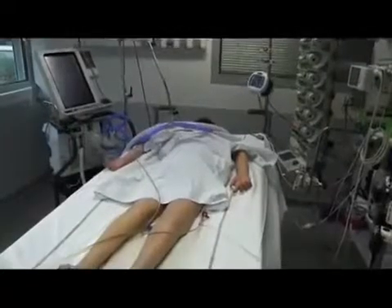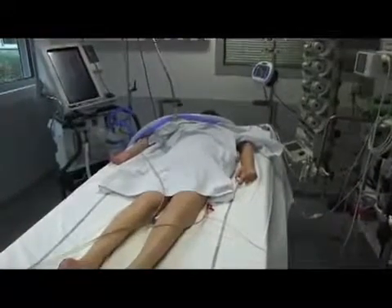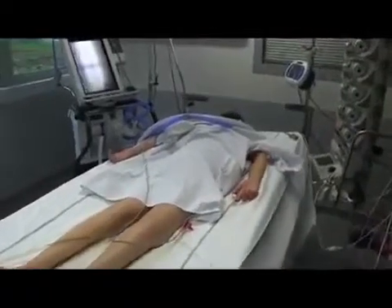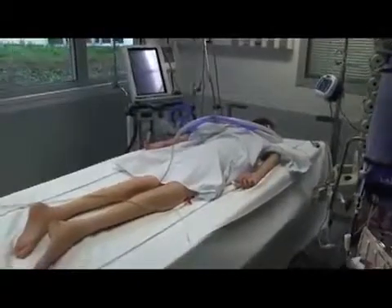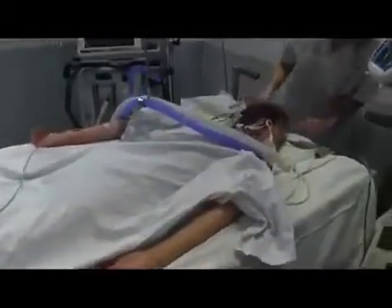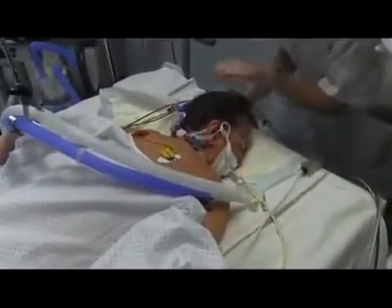The fifth step is post-proning installation. The patient is moved to the center of the bed. The head is turned laterally and moved every two hours. The endotracheal tube must be easily accessible. Care should be taken to close the eyelids tightly and avoid ear pressure.